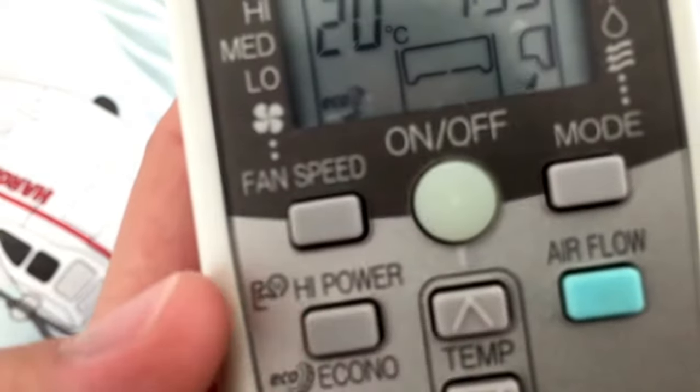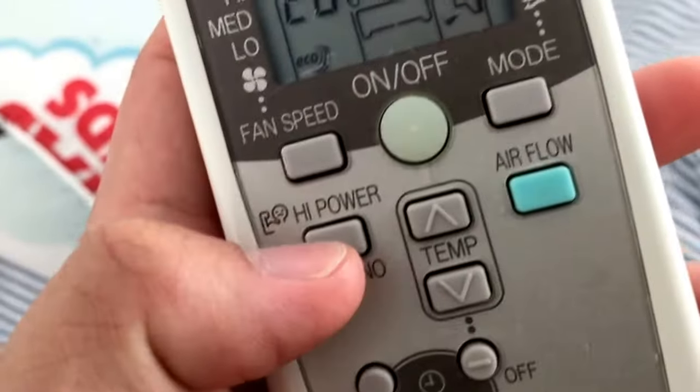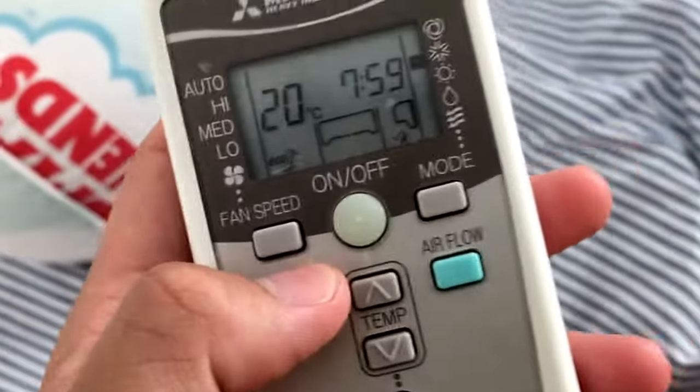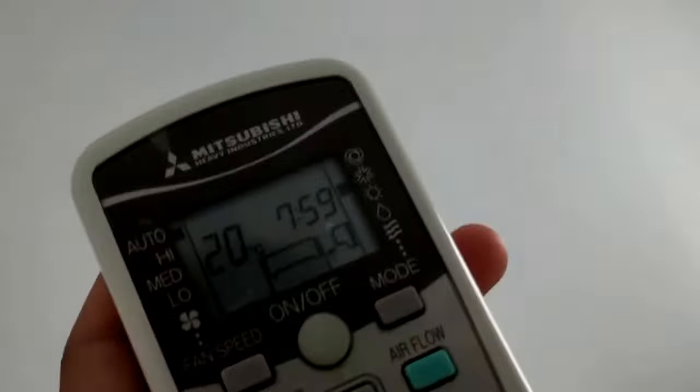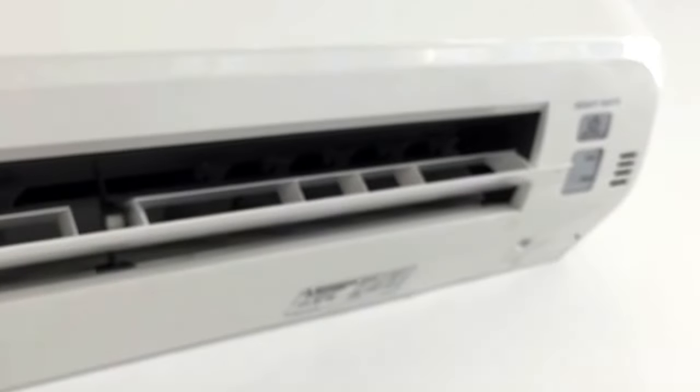So yeah, there's a high power iono button, which is probably just some sort of nonsense button. And on the remote, there's high, medium, and low fan speed settings.